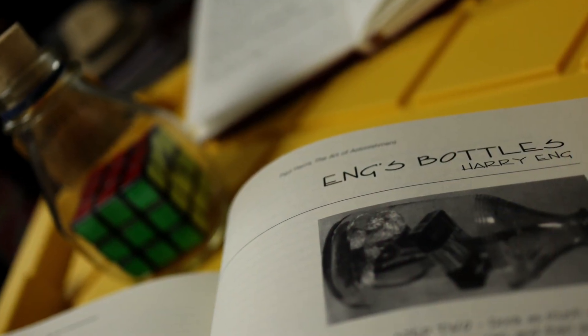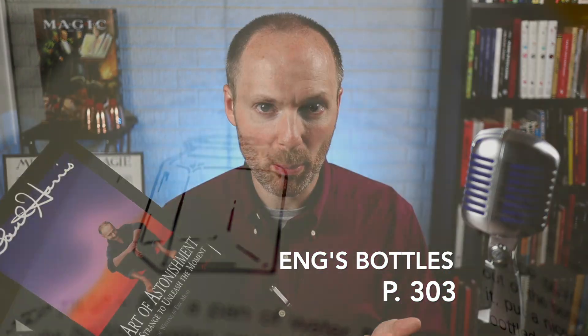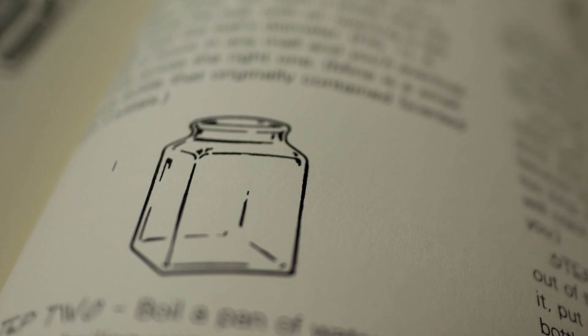Many magicians know that Harry Eng produced some amazing bottles filled with objects that obviously couldn't fit inside the glass. Well, in book two here of the series, Paul Harris is going to teach you how you can make your own Harry Eng mystery bottles by putting a pack of playing cards in a milk bottle or by putting a ping pong ball in a small glass jar. Those aren't exactly effects, but they are pieces of strange that you can have sitting around your home or office to initiate discussions and potentially give you an opportunity to perform some real magic.